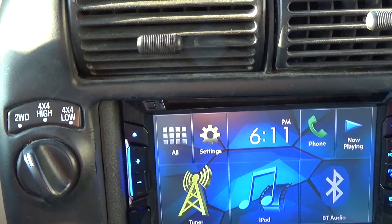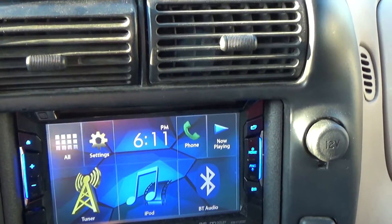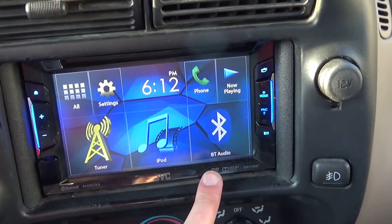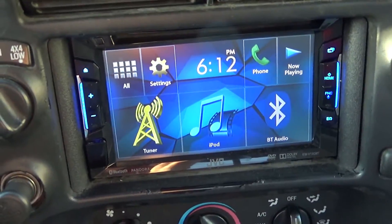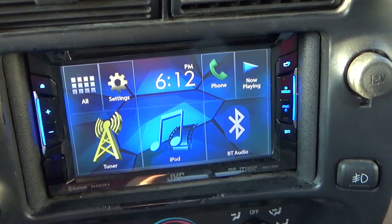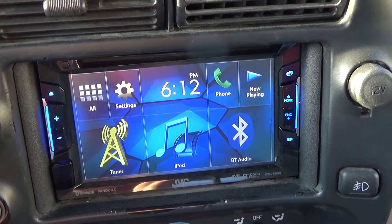Another thing about this JVC KW-V120BT is it comes with a microphone, which is pretty awesome — you can make phone calls from your vehicle. This only works if you have it set up via Bluetooth, where you wirelessly hook up your phone, whether Android or iPhone, and use the phone app. The audio quality is stellar — one of my friends told me the audio quality from the vehicle is actually better than on the Zenfone 2 Laser. It's really crisp, clear, and not a gimmicky add-on.